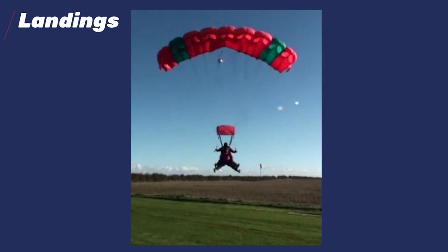This is actually an incident that took place, I can't remember, it was either 2017 or 2018. Now, if you look at that landing position, what's wrong with that? The student's legs are apart. The student's legs are apart. The instructor's legs are apart.